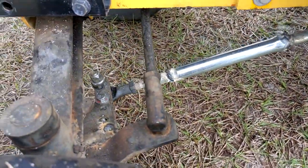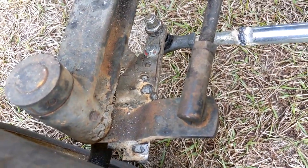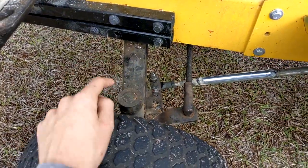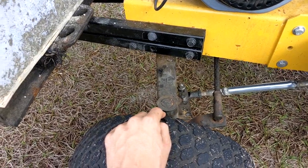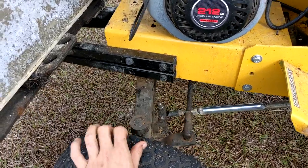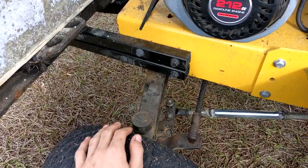It just comes up to this little piece of metal that's welded on, and then welded on the front spindle. This front axle is actually off of another garden tractor — it was an Ariens S16.